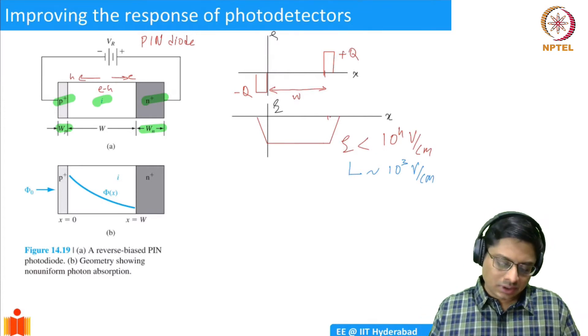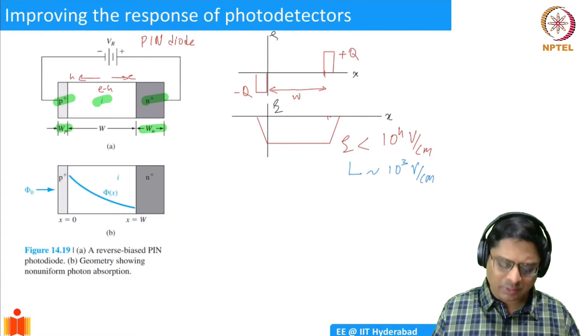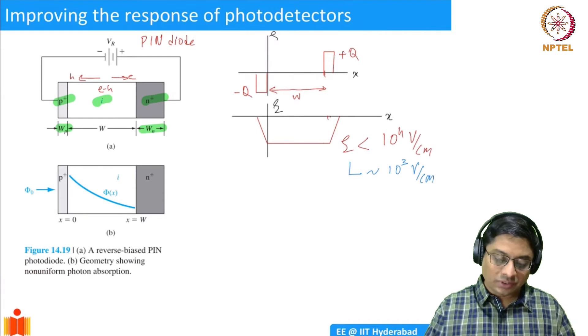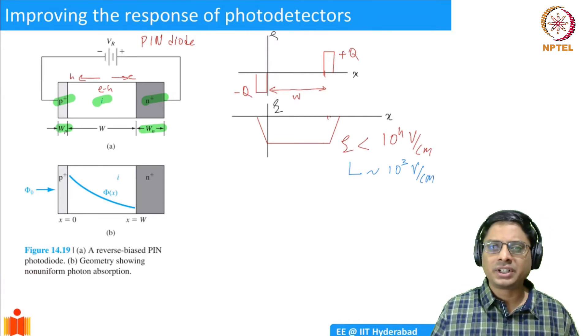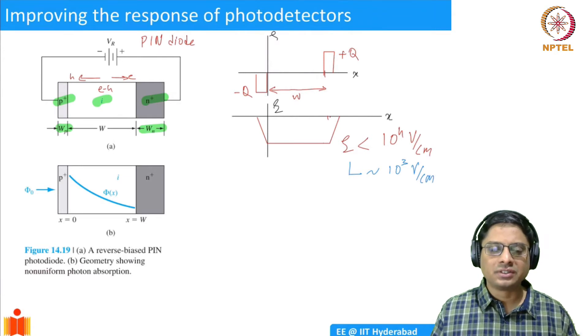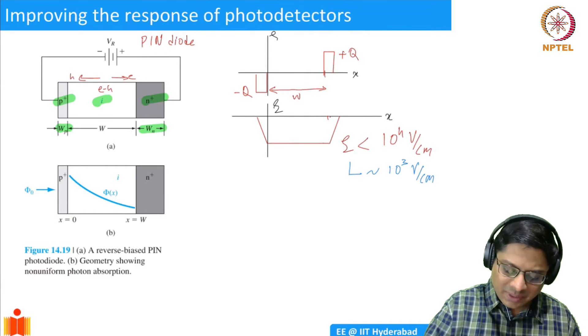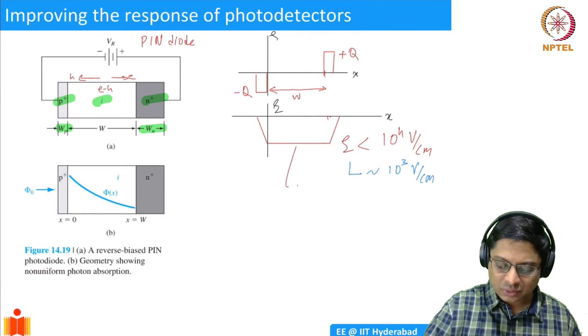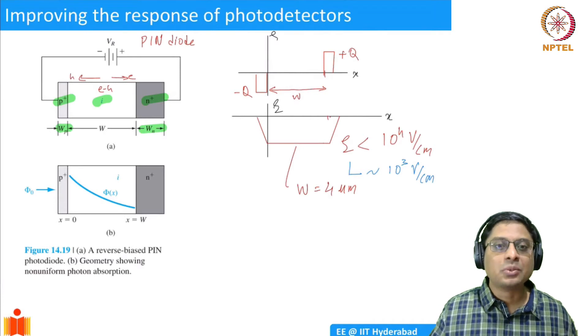That is one advantage of a PIN diode compared to a PN junction. In the PN junction case, the width was limited to the depletion width, which is only micrometers. Now, the width of the intrinsic region can be anything I design — I can choose a four micrometer or larger intrinsic region. If I do this, I can have more absorption.